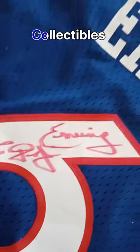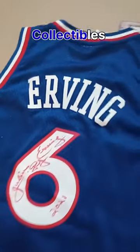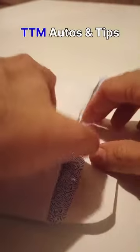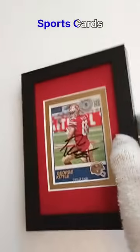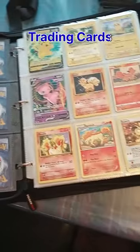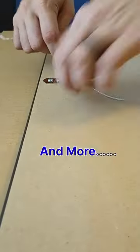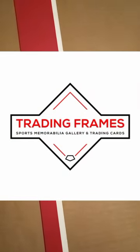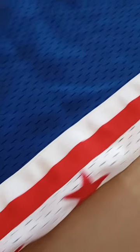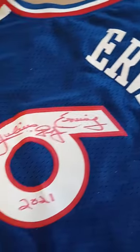Hi, I'm Nick with Trading Friends and today I'm going to be showing you how I frame a basketball jersey. Today I'm going to be showing you how I framed a client's Dr. J 76ers jersey.